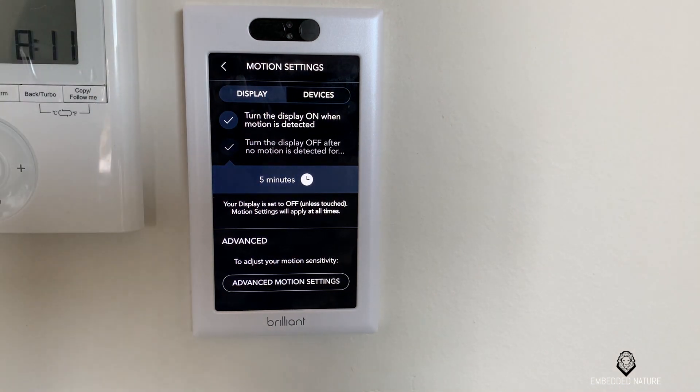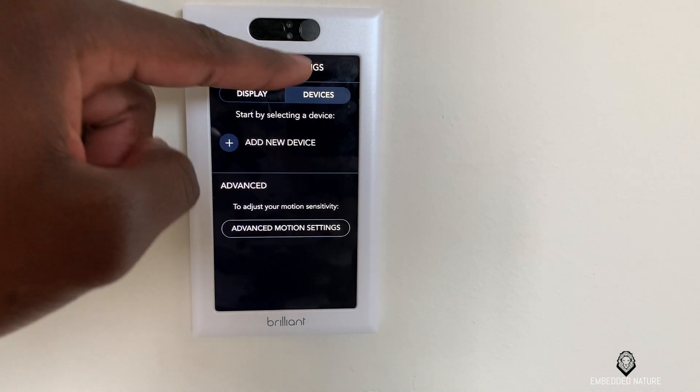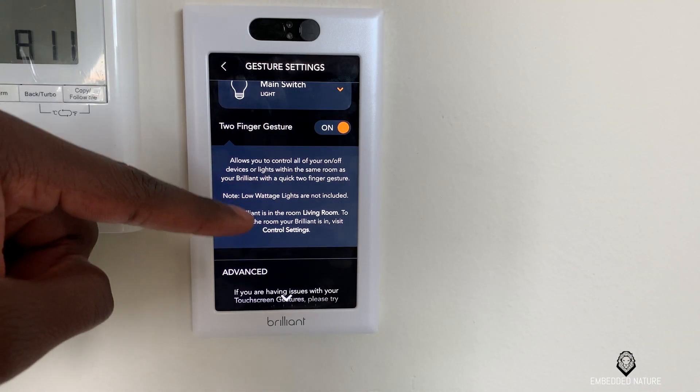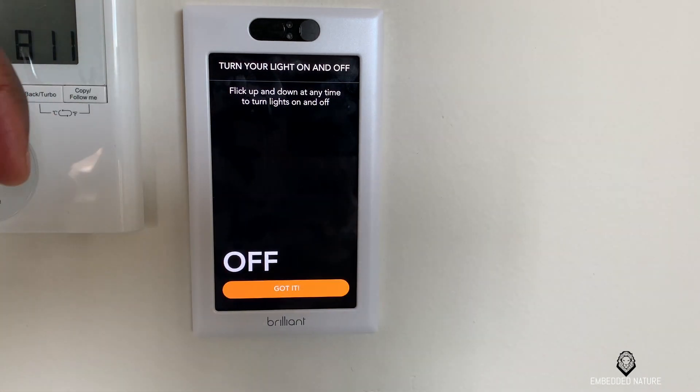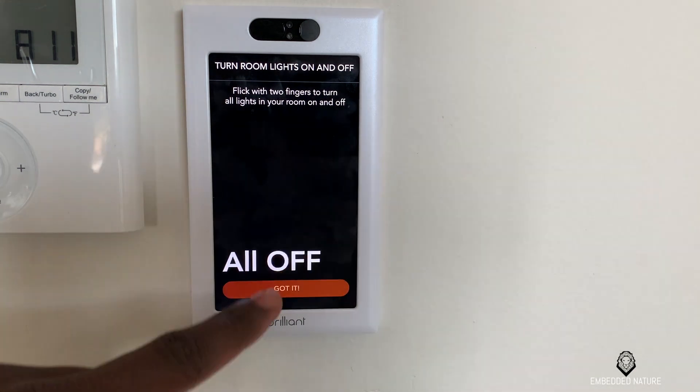The Brilliant controller does offer motion sensors, so you can have scenes trigger based on motion or have it light up anytime it notices someone in the room. There are also a few different gesture controls — some gestures can quickly turn off the lights or quickly turn them on.